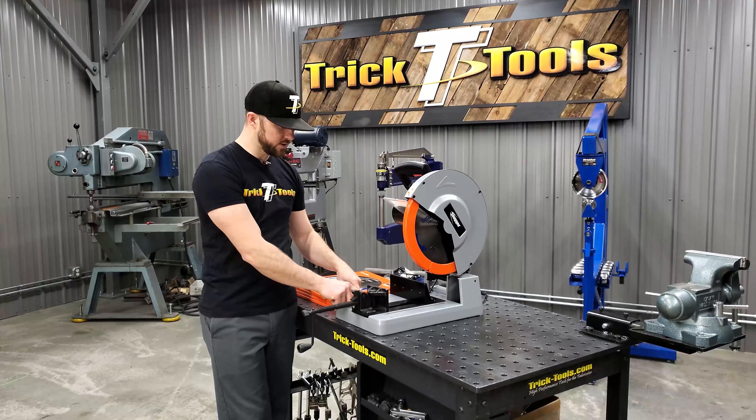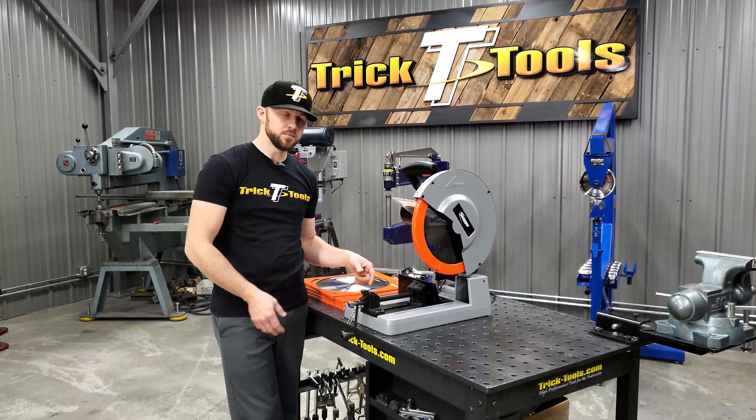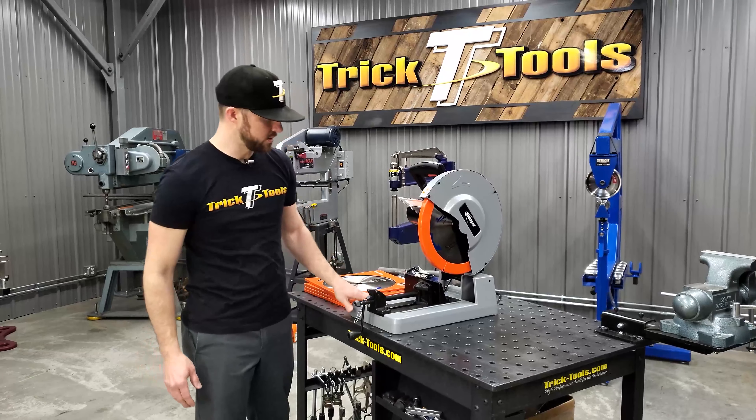There are spots in the base that hold the Allen wrenches necessary to do any adjustments on the saw, and you can just put them right back in the holders so they're always in place.